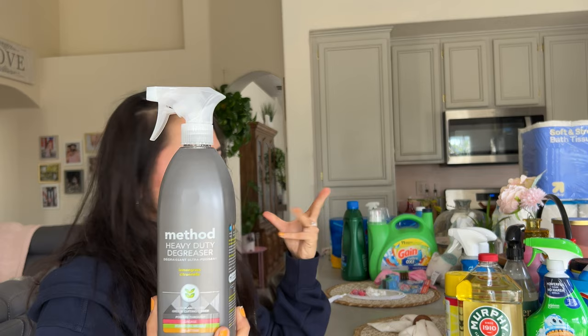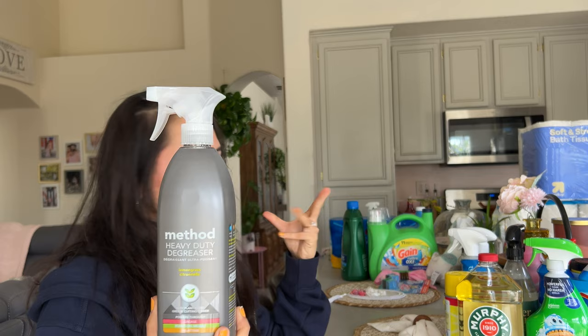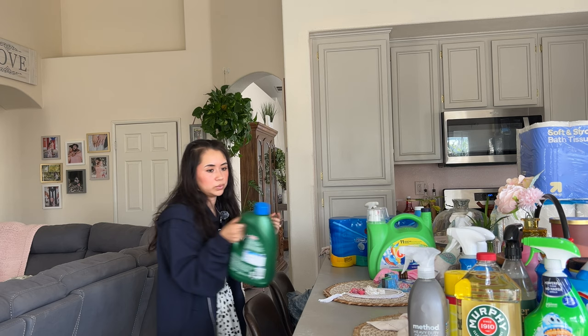We also got the Method heavy duty degreaser because we were running out of the one we had. That's always good to take grease and oils out of anything.